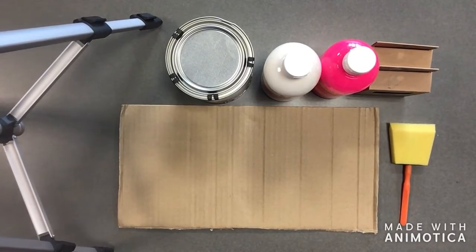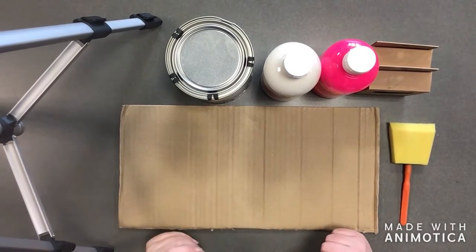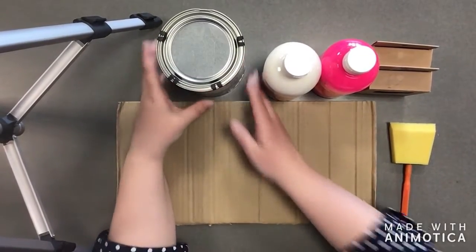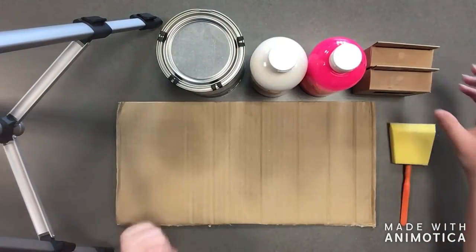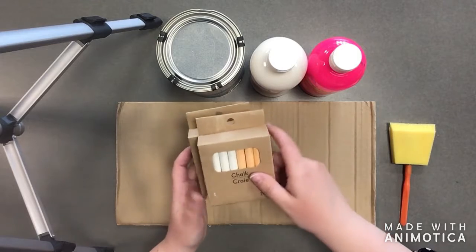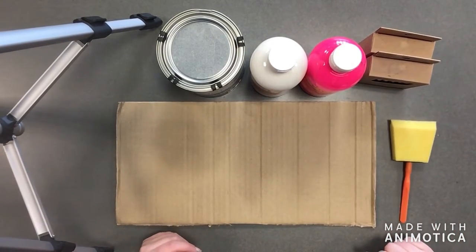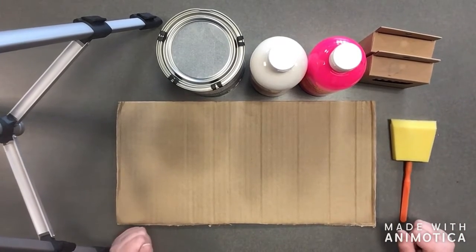In your craft bag you will find your cardboard that you're going to cut out with your shape. You'll find chalkboard paint, pink and white paint all in our little containers. You'll find two packages of chalk with four different colors inside, and a foam brush to apply your paint — and that should be everything in your craft bag.